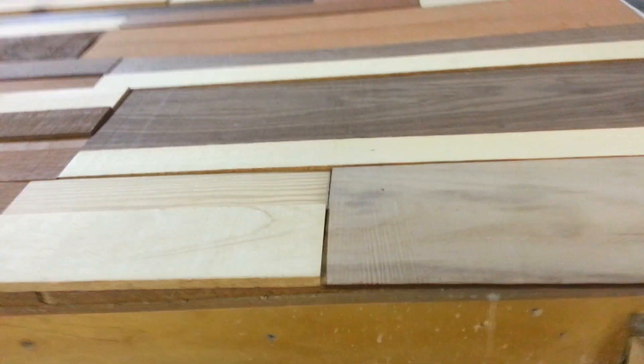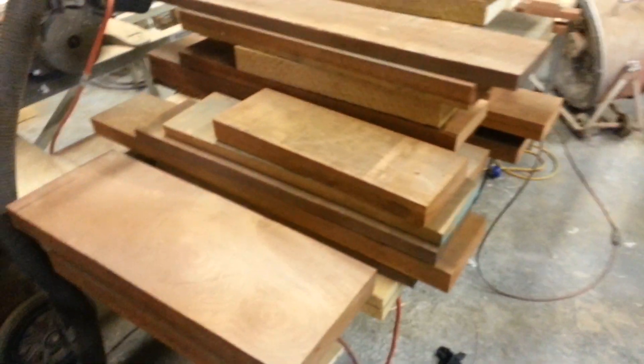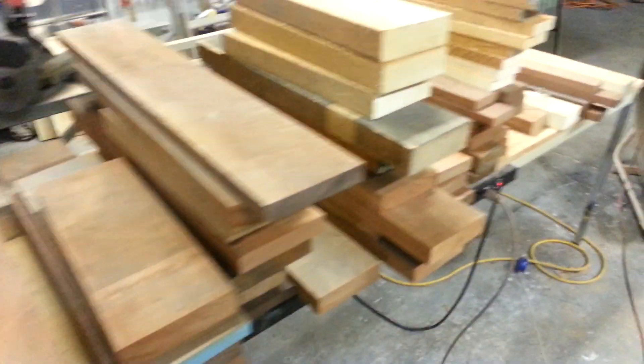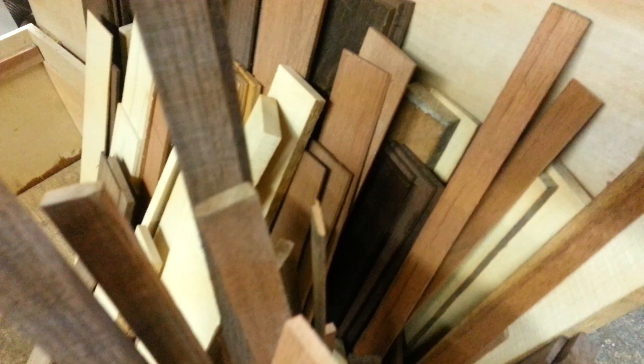I'm just laying it out to get a feel for it. I'm re-sawing a lot of this stuff — some of it down to an eighth inch, some to a quarter. I'm just going to glue it all to the wall, so pretty easy. I've got an assortment that I've been chopping up, and I'm re-sawing everything on the bandsaw, which cuts pretty nice.